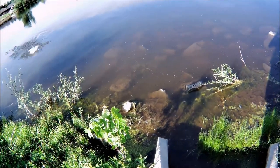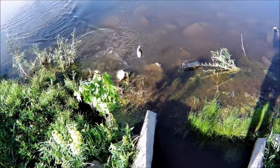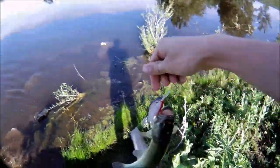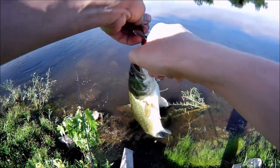Got him! Got him, guys! Oh my gosh, guys — on the homemade lure! Look at that. There's a video on how to make this lure.